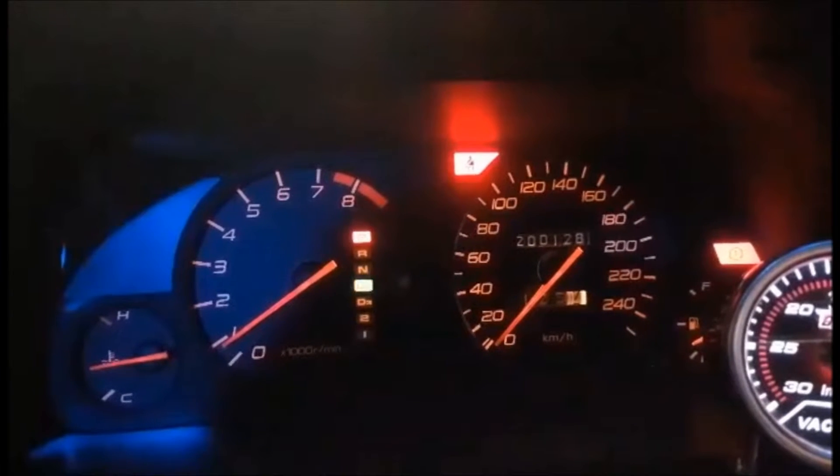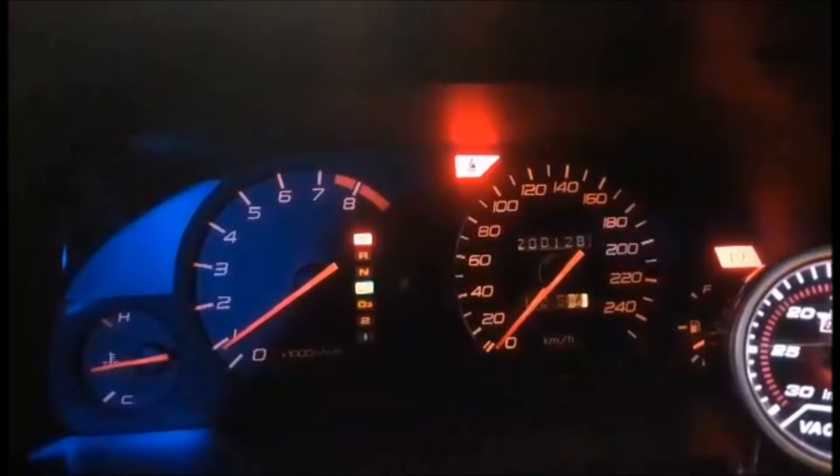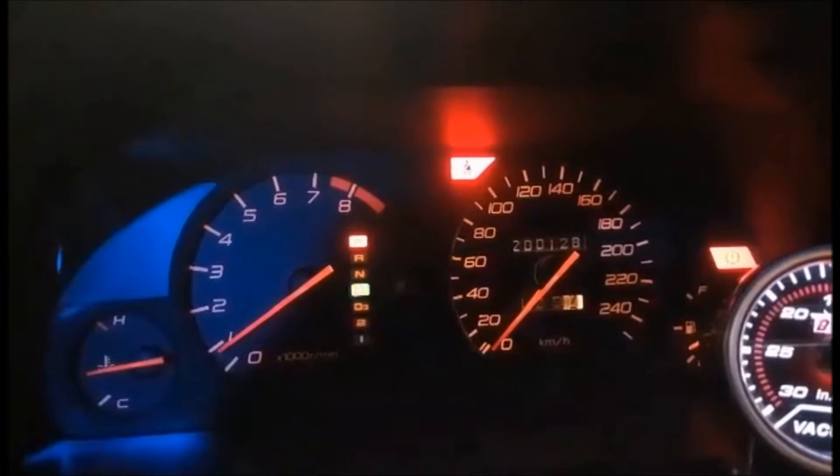My speed sensor must have failed because now I've got a flashing D4. I was doing about 80 k's and all of a sudden it just dropped with no indication of what speed I'm currently doing.